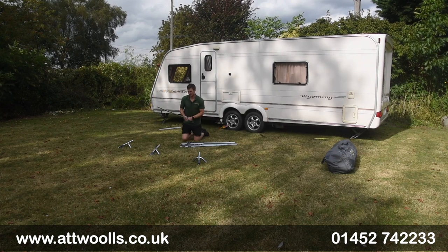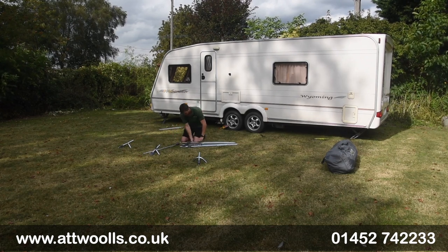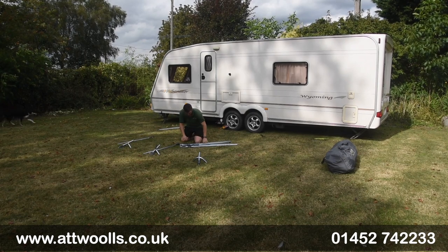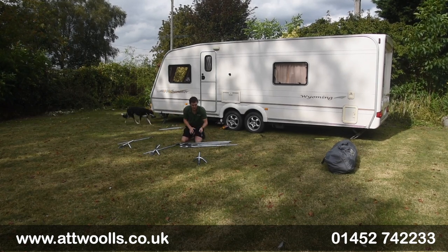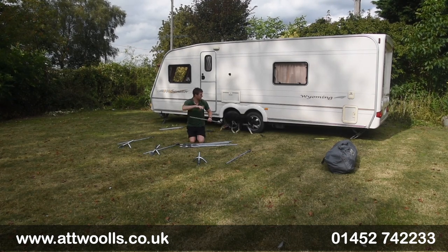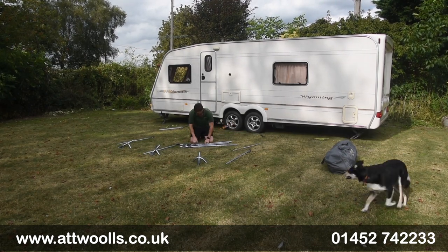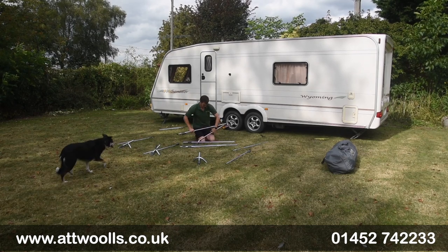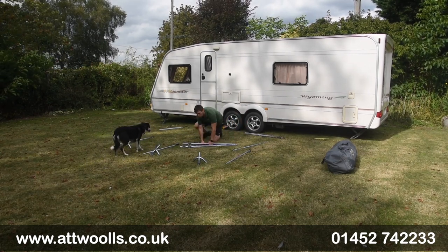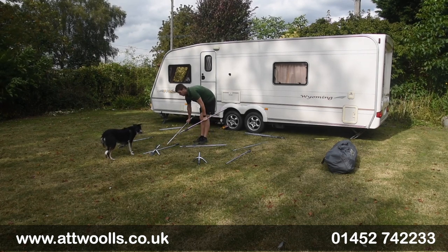Then you've got legs — one leg for the centre, one for the right hand side, one for the left. And then we've got the physical parts that go up to the van itself. So we're going to put those in place. That's a rear leg.